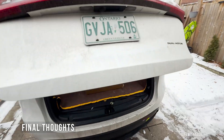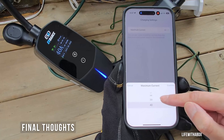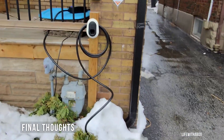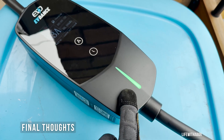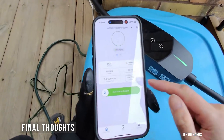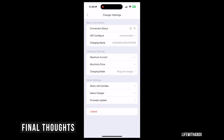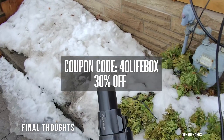After using this charger every day for over a month, here's my final verdict: EV Dance has absolutely delivered. The quality is solid, the charging speed is excellent, and the smart app control just takes it to another level. Compared to the OEM Tesla charger, this one gives you more flexibility, better real-time data, and a much more user-friendly experience. The scheduled charging helps save money, the ability to monitor energy usage is a major plus, and I really like that I can share charger access by adding other users to the app. If you're in the market for a fast, portable, and feature-packed EV charger, this is it.